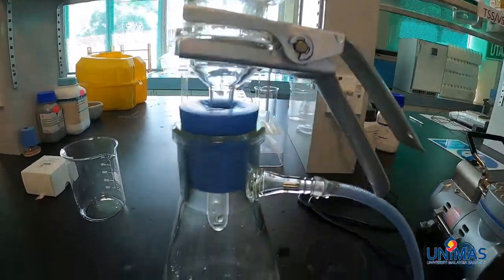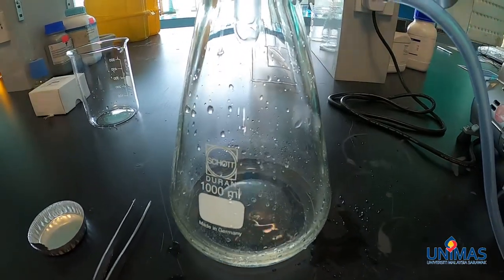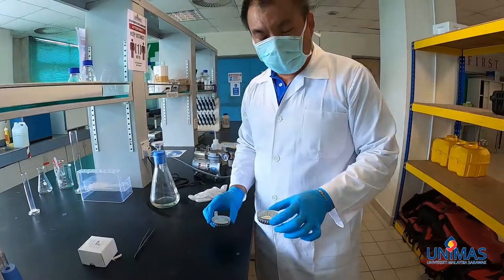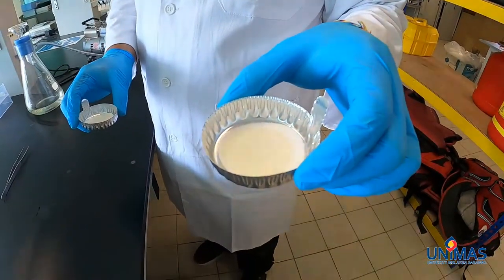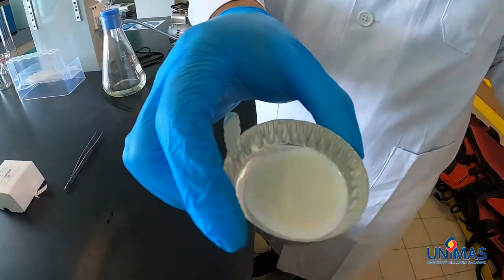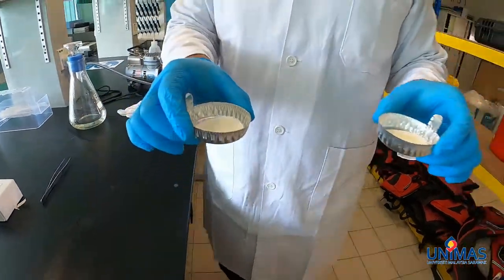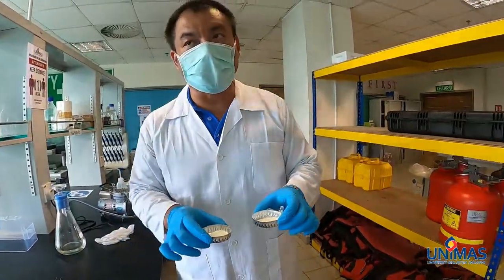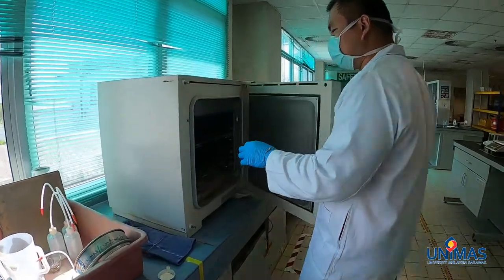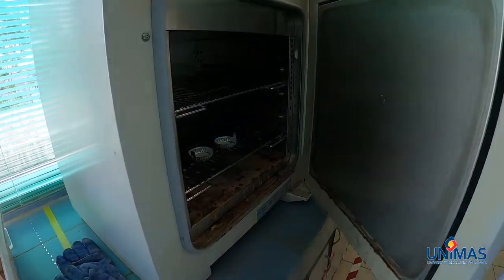All the water has already passed through, so we can switch off the vacuum pump — we are done with the filtration. This is the sample from the outlet of Unimus Lake, and this is the sample from the boat house. We are now going to put them into the oven at 102 degrees Celsius for one hour.